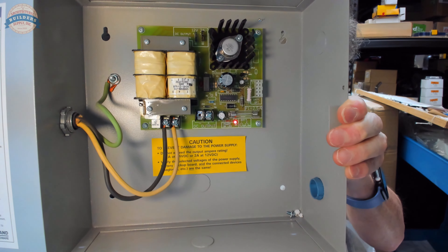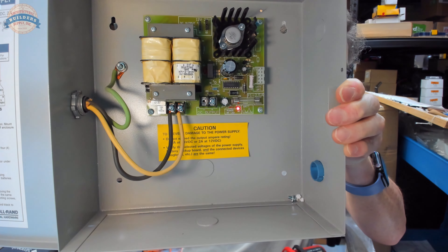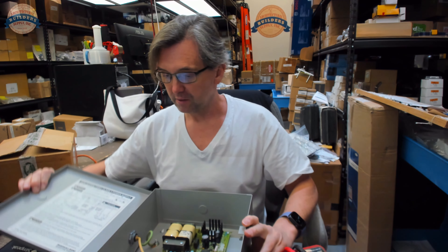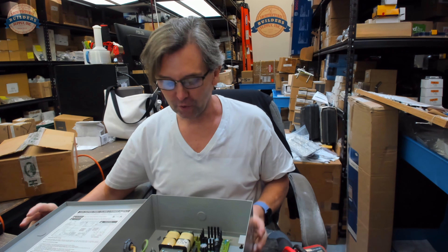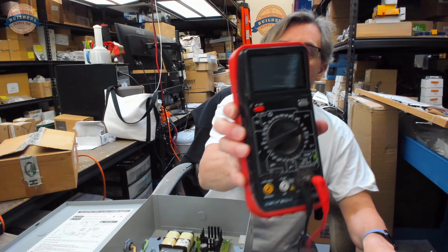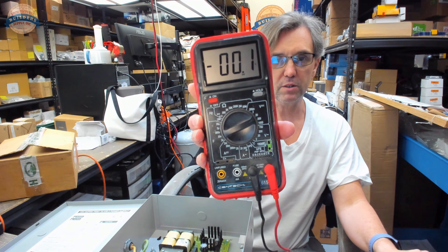There's just a DC output right in the center at the bottom — positive and negative. There's nowhere else to check for output voltage. So I have my multimeter here and I'm going to turn it on.